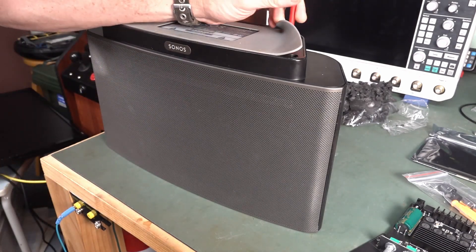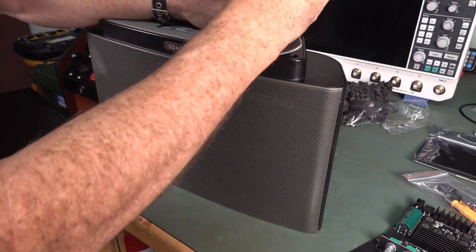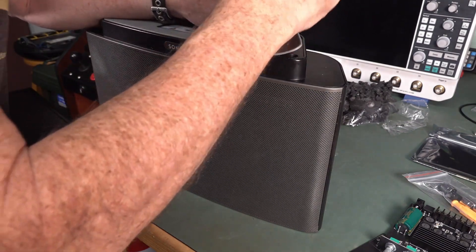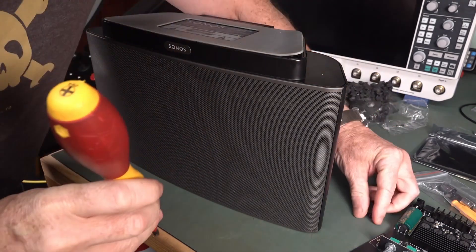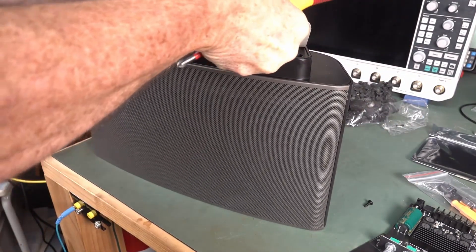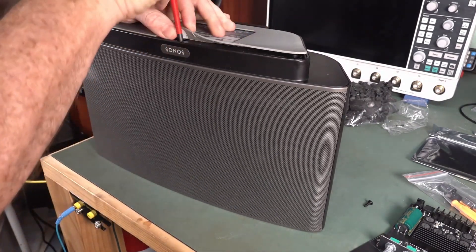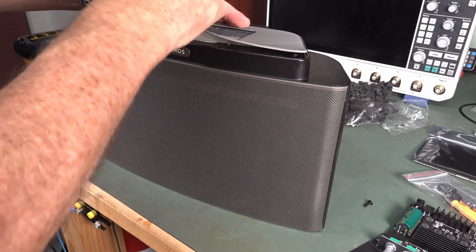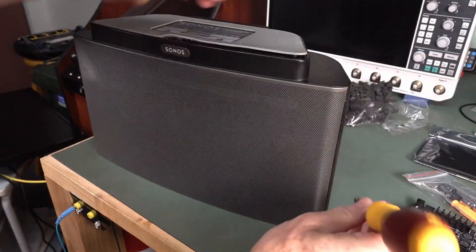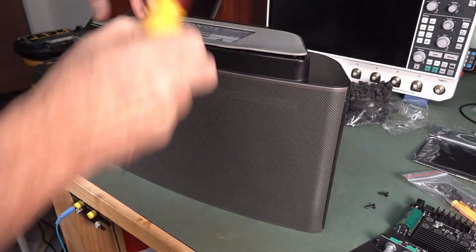I just couldn't believe how painful this thing was. I did a factory reset on it and now I can't get the stupid thing working — even with the Gen 1 software, it's just so bad. It's a shame because they actually design and make decent quality hardware. It's just a shame that they want to be Dr. Evil and get all of your details and then brick your products.